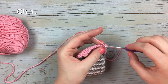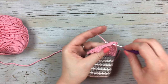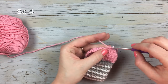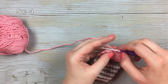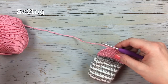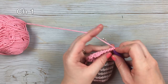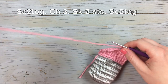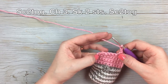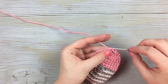Turn, chain one, work a single crochet decrease over the first two stitches. Turn, chain one, single crochet decrease, and then work a single crochet decrease over the last two stitches. Turn, chain one, single crochet decrease, then chain three — one, two, three — skip two stitches, and then work a single crochet two together over the last two stitches.